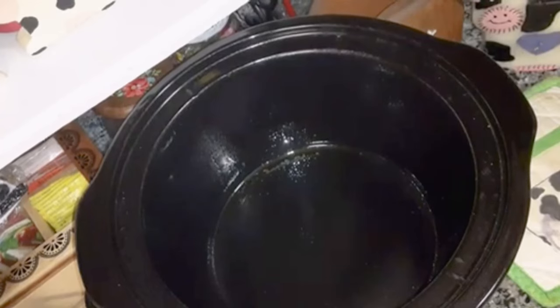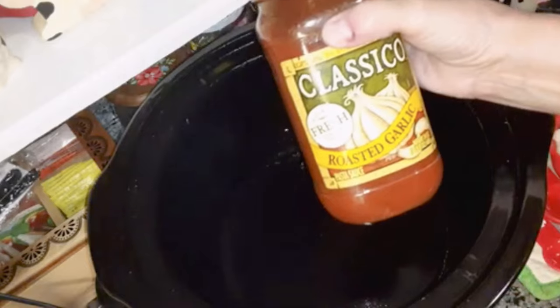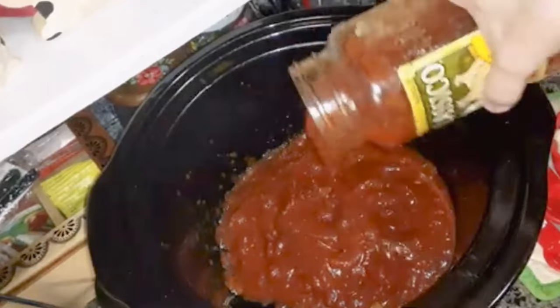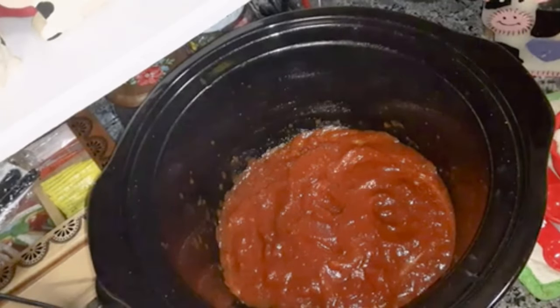I'm going to be making a crock-pot spaghetti and meatballs. Pre-spray your crock-pot, put it on low, and then you're going to use any jarred spaghetti sauce that you want, or you can make your own, and pour half of that into the crock-pot. This is a 24-ounce jar.